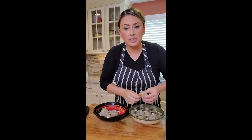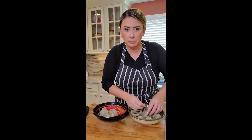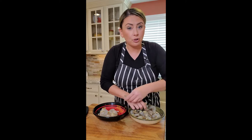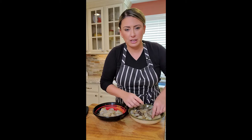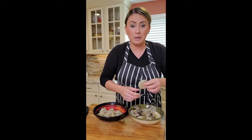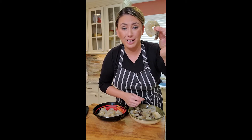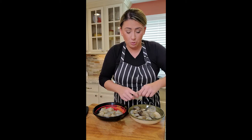I buy the 13-15 shrimp. Sometimes I buy the 16-20, depends on what the price is and what's on sale. I buy them frozen and keep them in the freezer until I need them, unless it's a special occasion and I go buy fresh. But I always have a bag of shrimp in the freezer — great for when someone's coming over last minute, make shrimp cocktail. At the same time, I want to taste my shrimp in my pasta or my entrée.